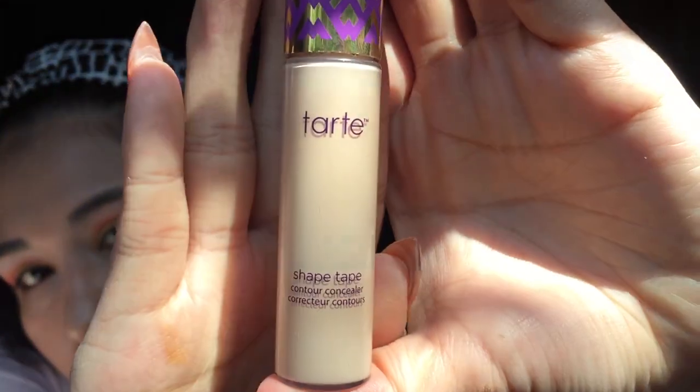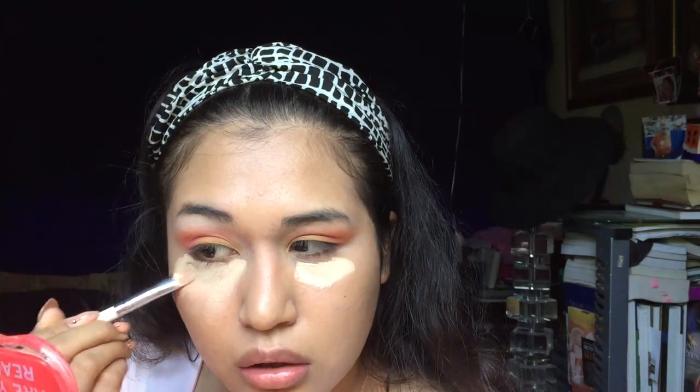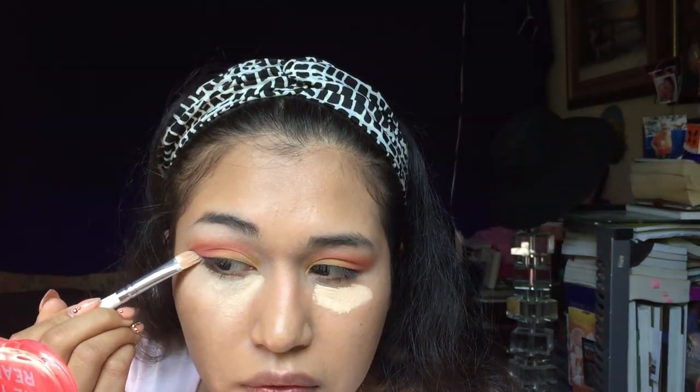The first thing we have to do is conceal these under-eyes. I'm going to go ahead and use the Tarte Shape Tape Concealer in the shade Light Medium Honey. I apologize for this light, oh my gosh. So first I'm going to kind of clean up the edges.